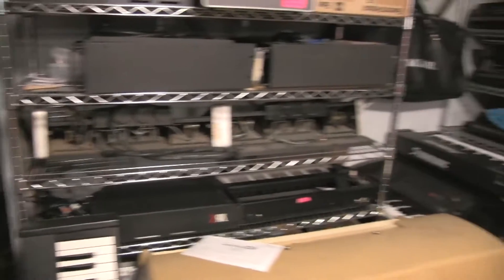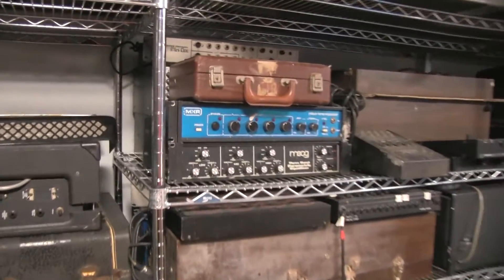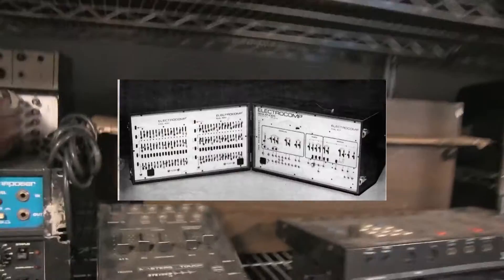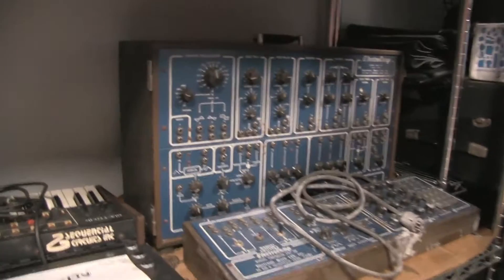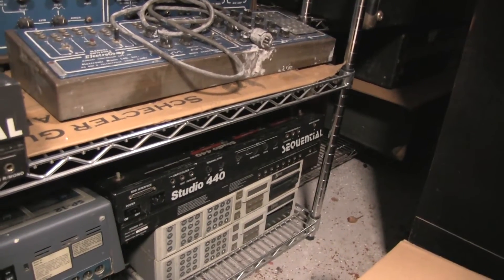This is some deep storage and future projects. We've got our shelf full of Polymoogs — I think we have about six or so. We do great Polymoogs. Right behind it there's an EML 400/401. No way! We can kind of pull out that lid. We have a 200/300 combo down there. I've never seen two 440s in the same room at the same time. They both belong to the same guy — we're fixing one for him.